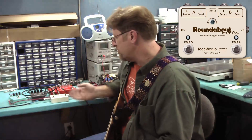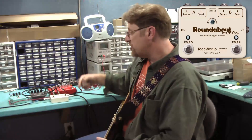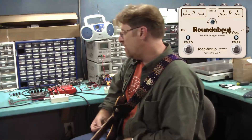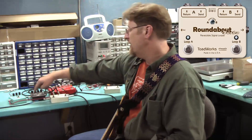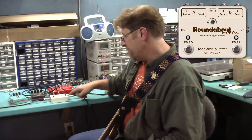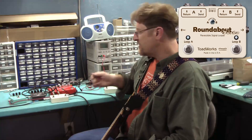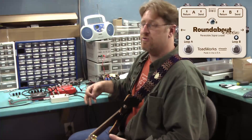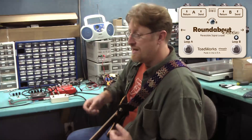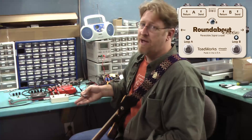One thing that Roundabout Turbo does — and I don't know of any other loop pedal that does this — it allows you to reverse the order. By default, loop A comes first: your signal comes in, gets rerouted through loop A, and then if you have loop B engaged, through loop B as well. But that means you've got distortion in front of the phaser. What if you like phaser in front of distortion for a particular song and you don't want to undo your whole pedalboard? Well, you can use Roundabout Turbo to reroute your signal path on the fly.